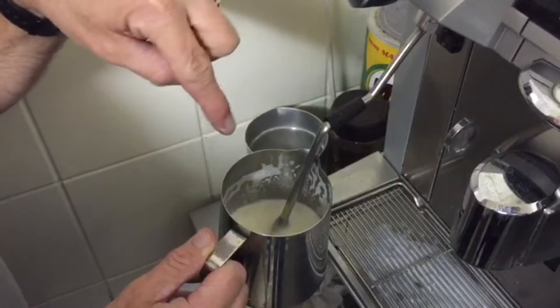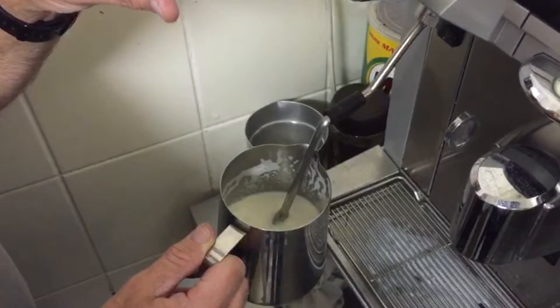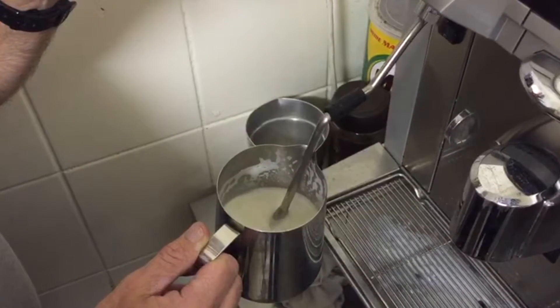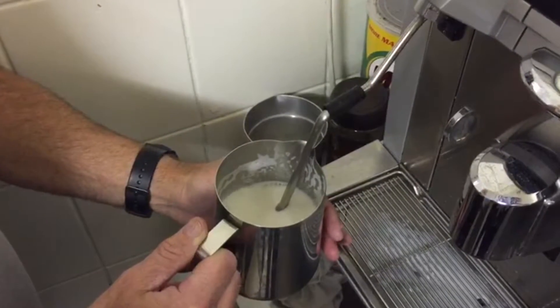The milk is spinning around and making its own bubbles — it kind of bursts when it hits air. That's the breaking of the surface. Put your hand on the jug to feel the temperature.